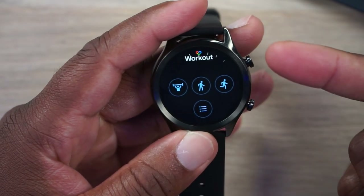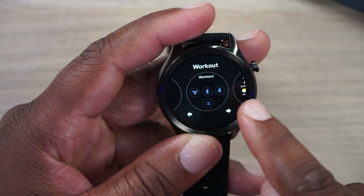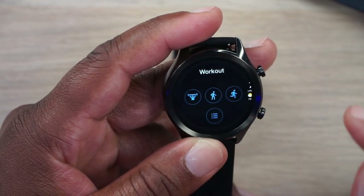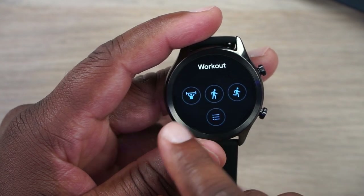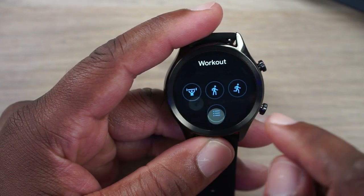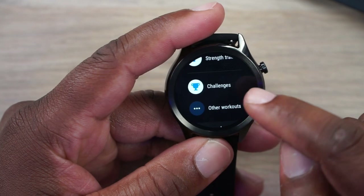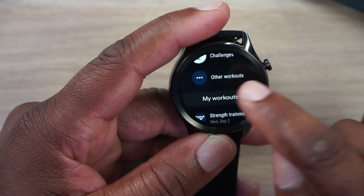Since I brought up heart rate, let's look at the workout widget. You get lots of widgets — you can have up to five on your screen at one time, and you can add or remove them here or in the app on your phone. My three most common workouts are circuit training or weightlifting, walking, and the occasional run. Going into more workouts you can scroll through strength training, challenges, and other workouts. This is actually Google Fit. There is also a proprietary Mobvoi fitness app — they're actually doing a great job with it — but I happen to have Google Fit on the face of my watch.